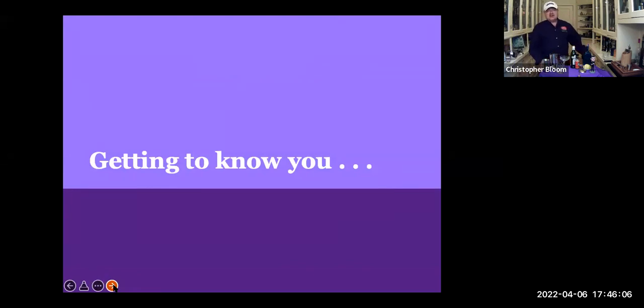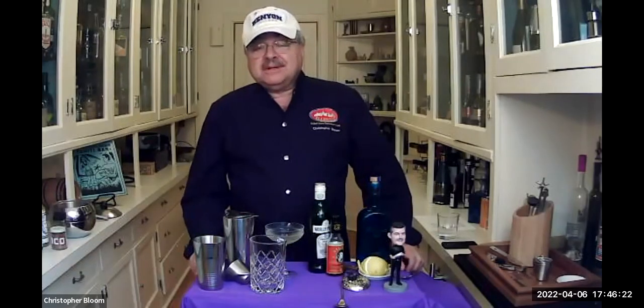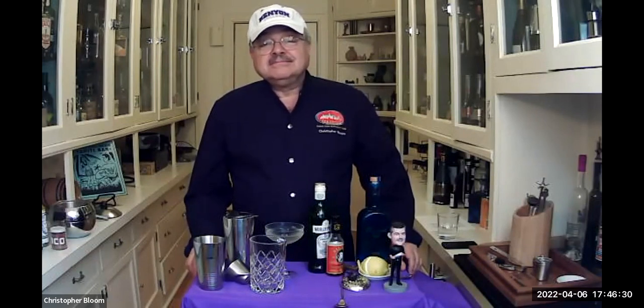This slide is called 'Getting to Know You.' We thought we'd take a break and have each of you give your name, your class, and where you're from, because not everybody knows who else is on this call. I'm going to be the president of introductions, calling on everyone in the order you appear in my personal film strip.